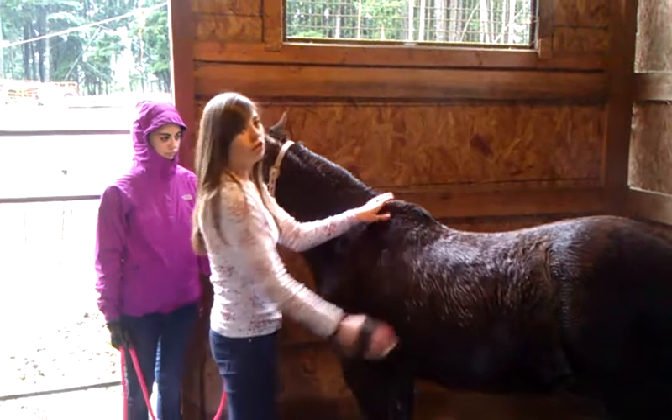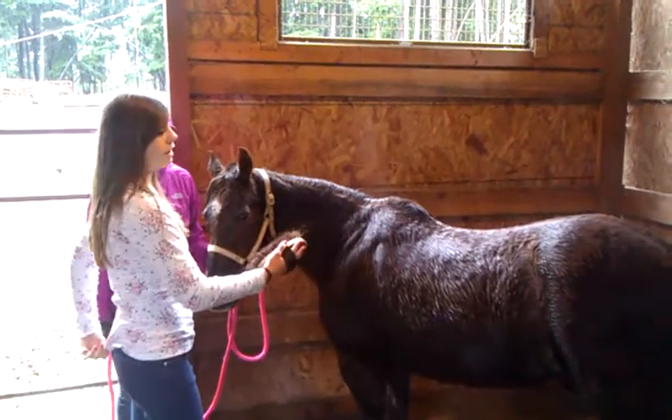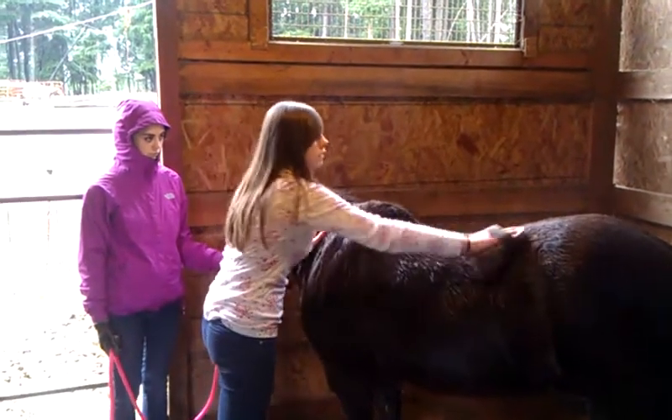And when you're brushing, you don't want to just be away like this because they're afraid — when you're afraid, they're afraid, because they can feel it. So you want to be strongly holding on with one hand and brushing confidently with the other hand.